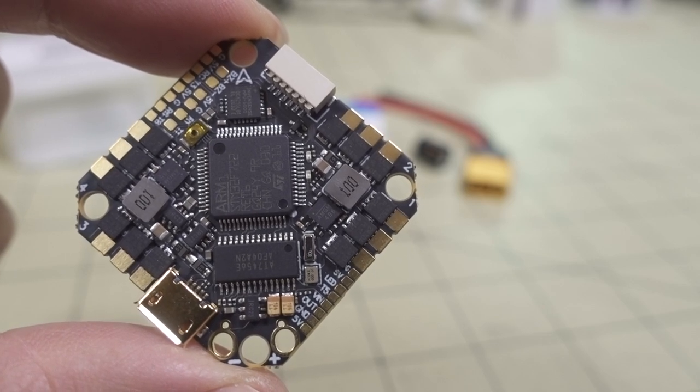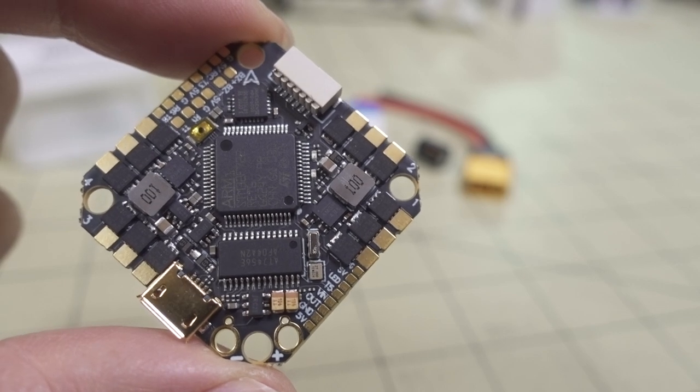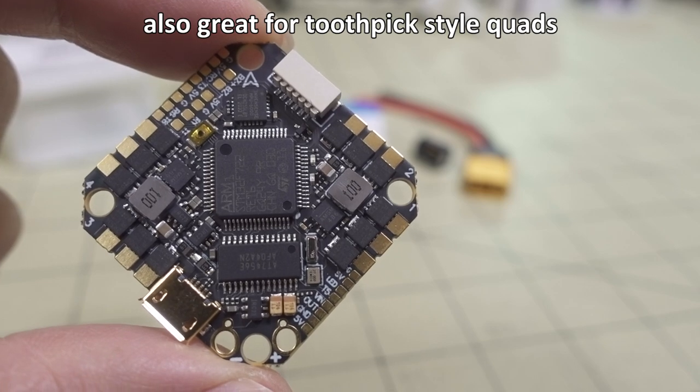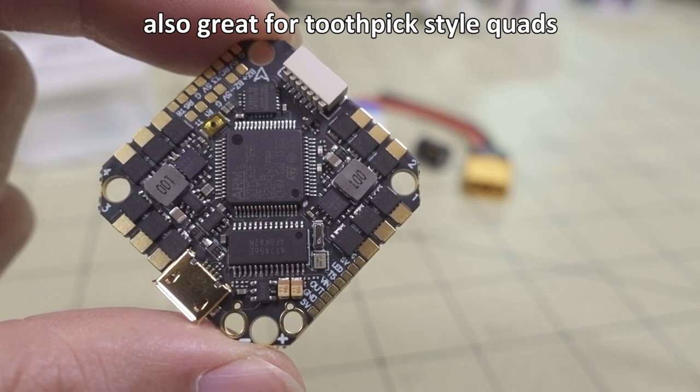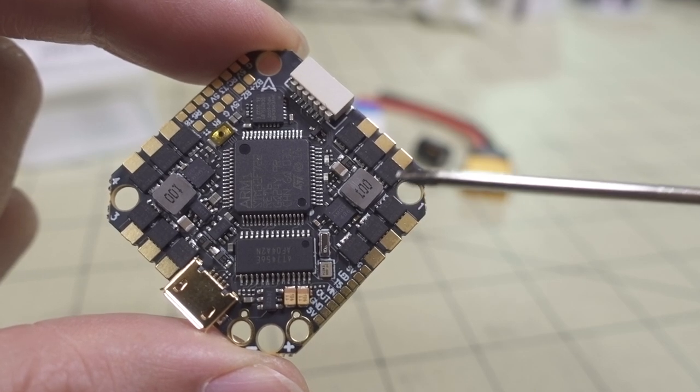In this video we're checking out the BetaFPV F722 all-in-one flight controller. This is a whip-style flight controller with a 26mm by 26mm mounting pattern. It comes with 32-bit ESCs rated at 35 amps, bursting to 40 amps.